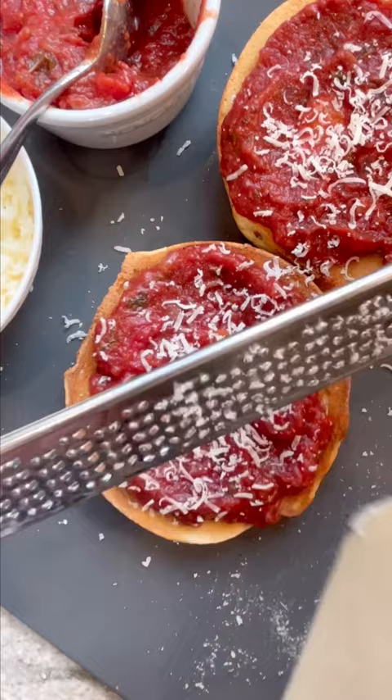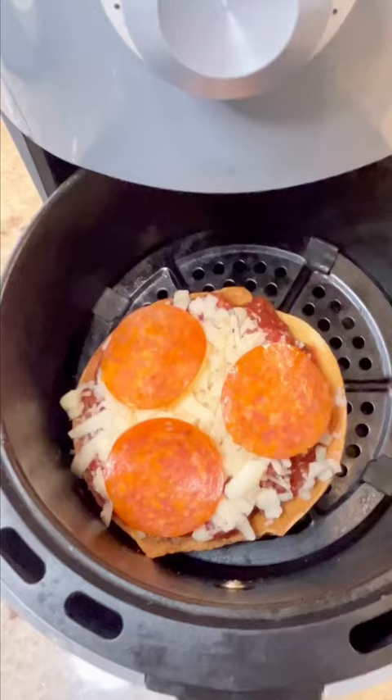This sauce is my recipe — it's on my website if you want it. Now, once you're all sauced up, you're going to add some Parmesan cheese, some shredded mozzarella cheese — make sure you shred it yourself — and some pepperoni if you want.